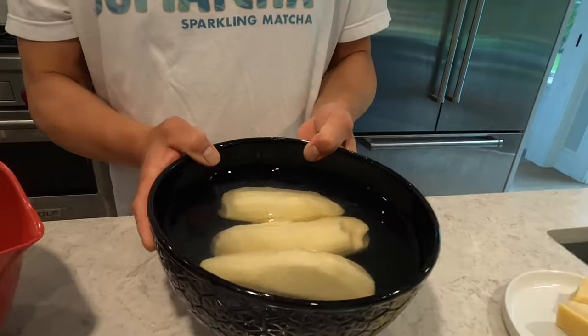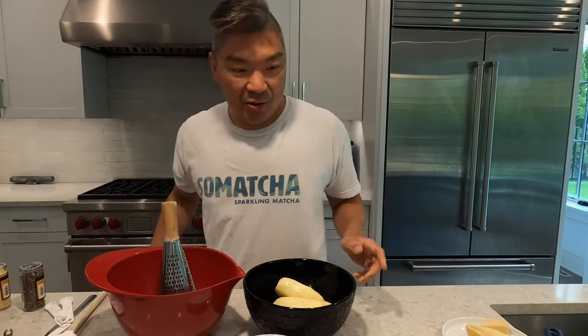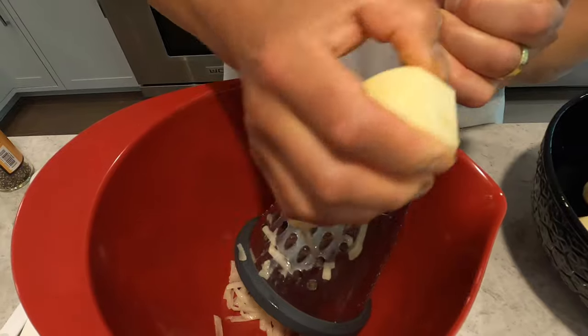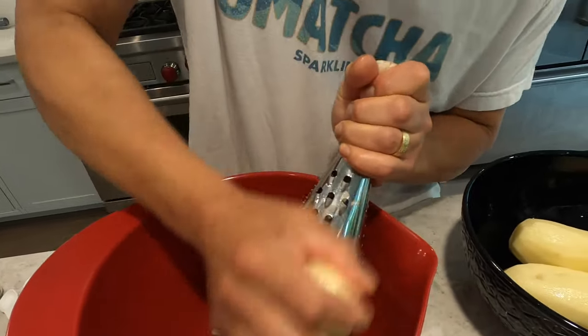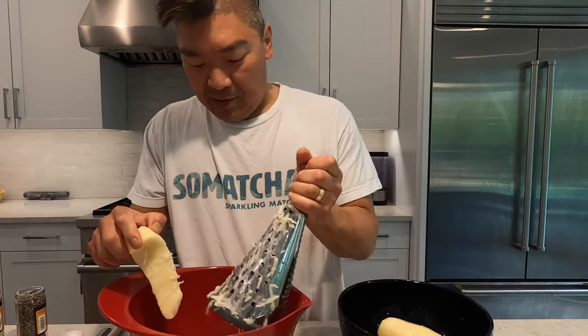We're gonna start with potatoes. I've got three large russet potatoes — sometimes called Idaho potatoes. I've pre-peeled and soaked them, and now I'm gonna start grating these first, just to get that going because it takes a little bit of time. If you've got a food processor that can work very well. I'm using a large hole grater and putting this into the bowl. While we're doing that I'm also gonna get the other ingredients ready.